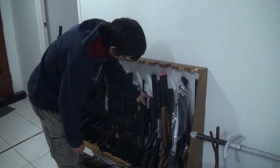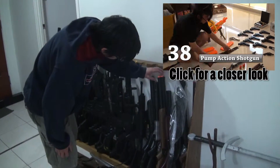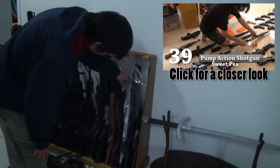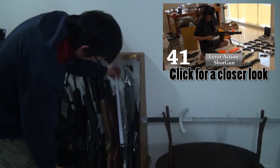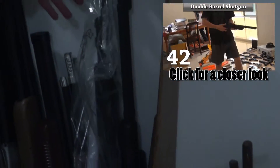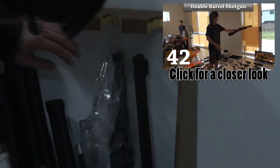Some shotguns - you got double barrel, pump action, over and under, another double barrel brown version, another mini pump action, lightsaber, another pump action.